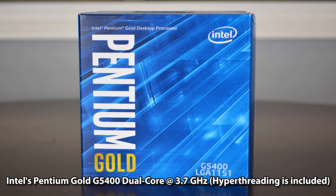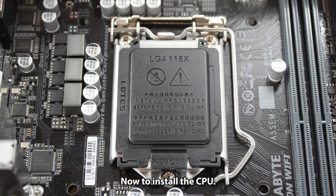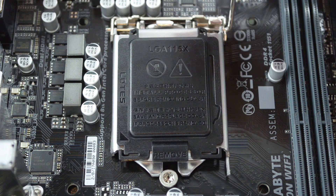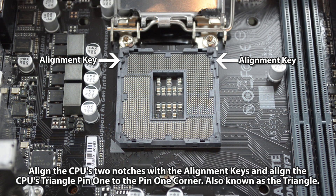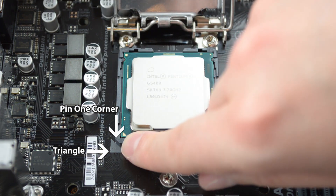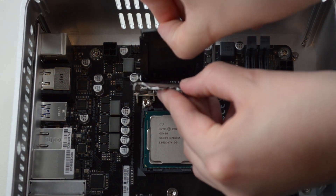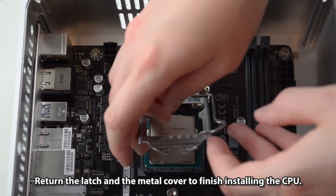The CPU is Intel's Pentium Gold G5400 dual-core at 3.7GHz. To install the CPU, push down the lever and move it to the side, then pull the lever up along with the metal cover. Align the CPU's two notches with the alignment keys and align the CPU's triangle pin 1 to the pin 1 corner. Optionally, remove the socket cover ahead of time. Return the latch and metal cover to finish installing the CPU.